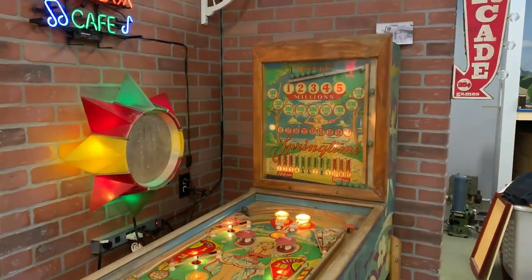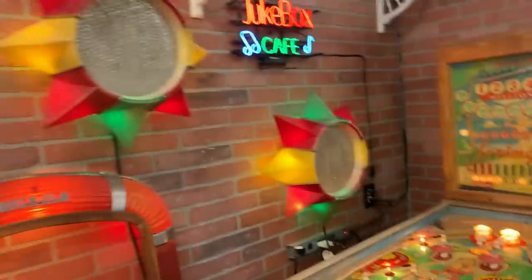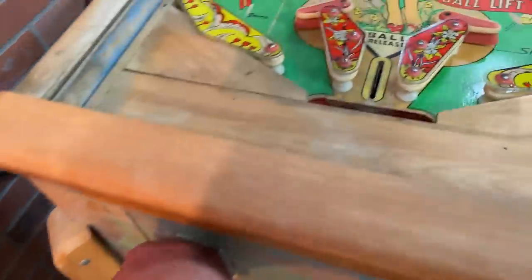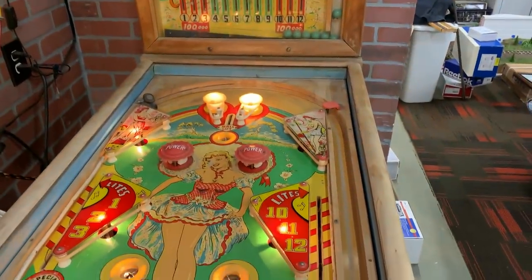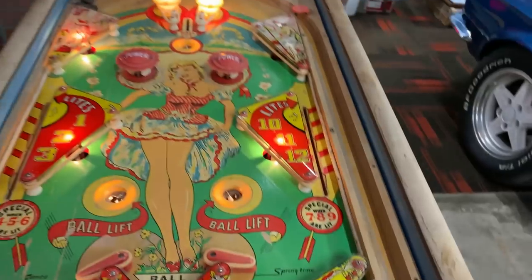This is the pinball machine. We've been working on it, we've got it under control, and it actually works. We've got a few more things left to do, but generally speaking it is working.